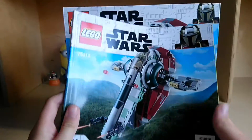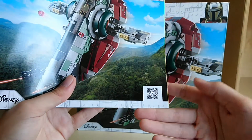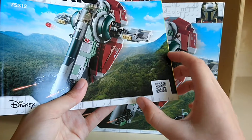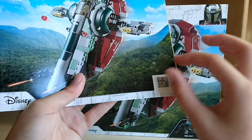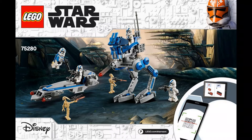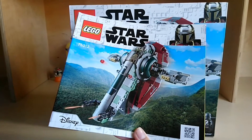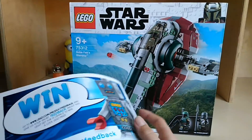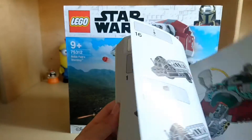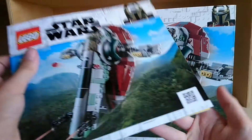The instructions have a QR code on the front which is not as prominently displayed as on other sets — it's just a square on the front. Either way, it's cool. On the back it's just got the robot thing, and it's regular instructions as you would expect.